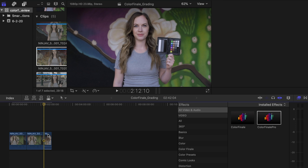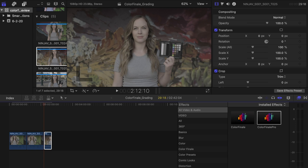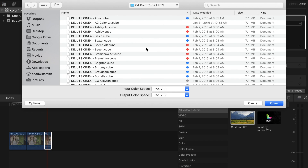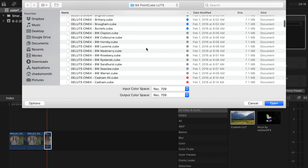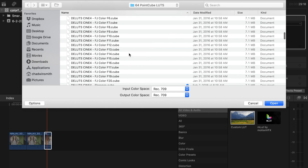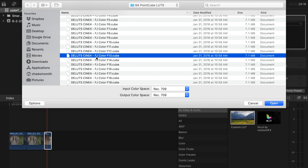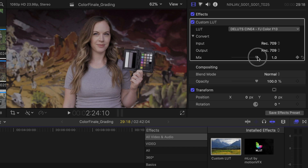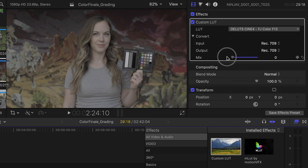For the next test we're gonna see how well each handles applying LUTs to footage. I'll grab another clip, drag it onto the timeline, and apply a LUT using Final Cut only. From the effects browser I'll type in LUT, drag a custom LUT onto the clip, then click on the LUT drop-down and select 'choose custom LUT,' which opens my Finder. The bummer is I have no preview of how it'll look — there are probably a hundred LUTs in here. I'll choose the FJ Color F13 from T-LUTs, select open, and that looks pretty good — nice contrast and saturation. You can slide down the mix slider if you don't want it at 100%.